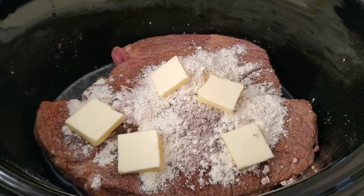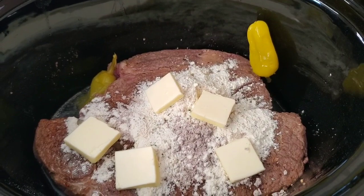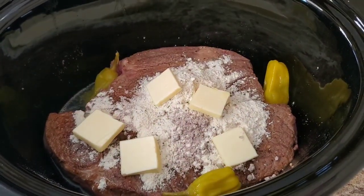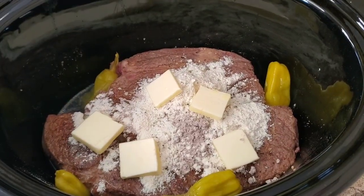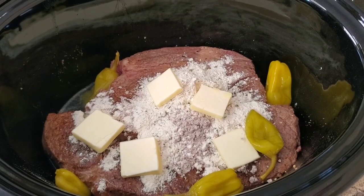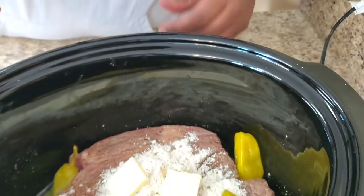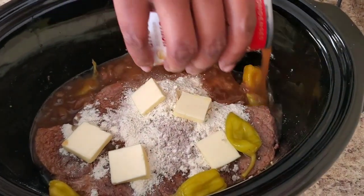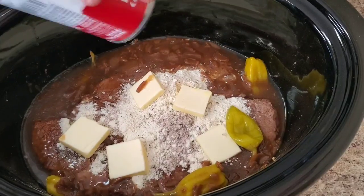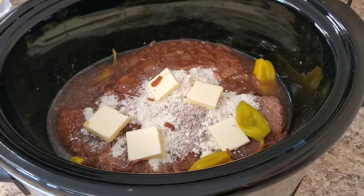We're gonna put some pepperoncinis. If you don't like pepperoncinis, you can skip this part. And then we're gonna use this French onion soup. That's it — you see how easy that was? We're gonna slow cook her.